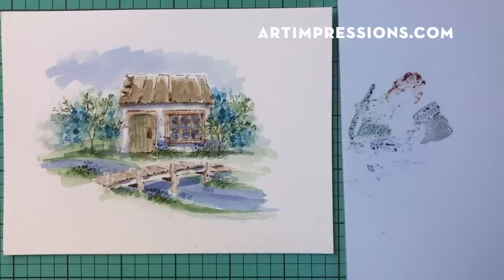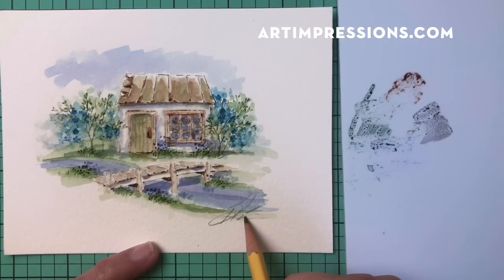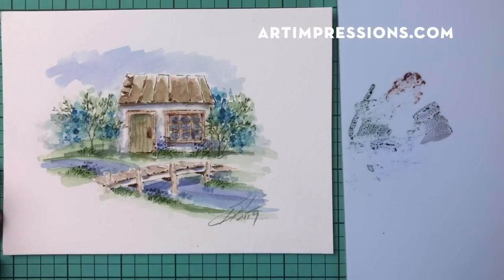That looks pretty good — one thing left to do is sign and date it, which I'll do right now. Then put it in a frame or on a card and give it away — you're going to make someone's day. Thank you so much for watching. If you like this video, please give me a thumbs up. If you want more watercolor, follow me on Instagram at bonniekrebs.biblejournaling — I have lots more watercolor on there. Thanks so much for watching and I will see you all again next week.